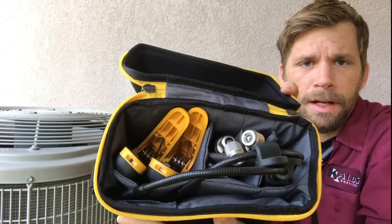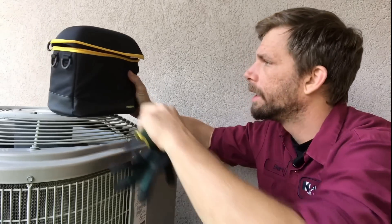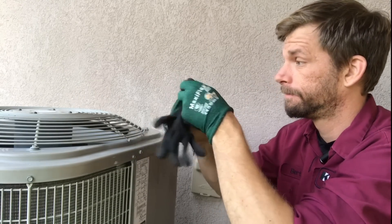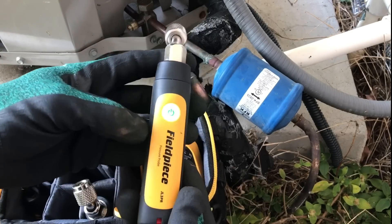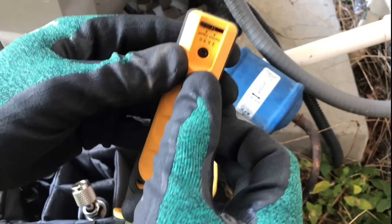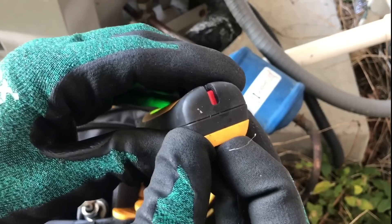This is a probe kit right here and the Job Link app has a superheat calculator — I'm going to show you how to set our superheat with these. One of the cool things about this kit is all four probes have an indicator here; you can switch between high and low side.